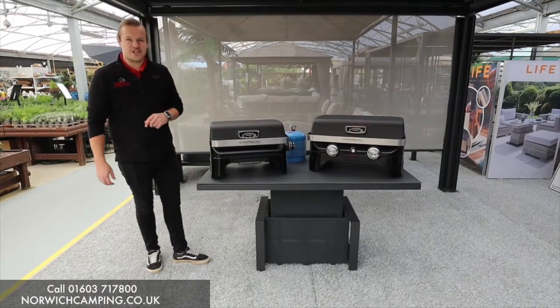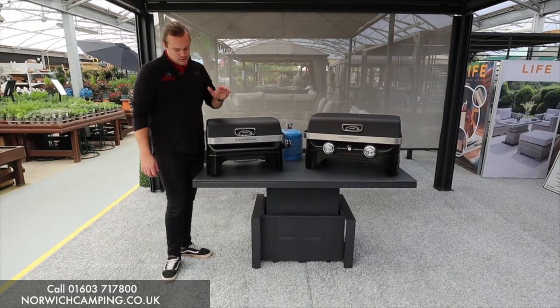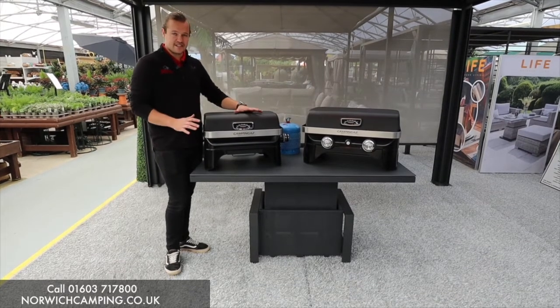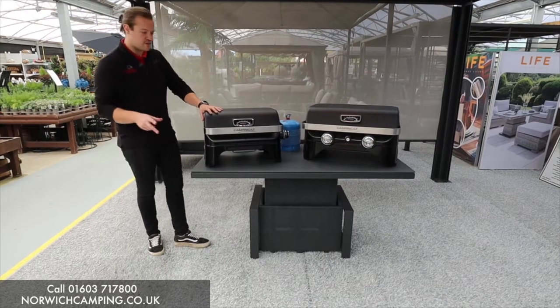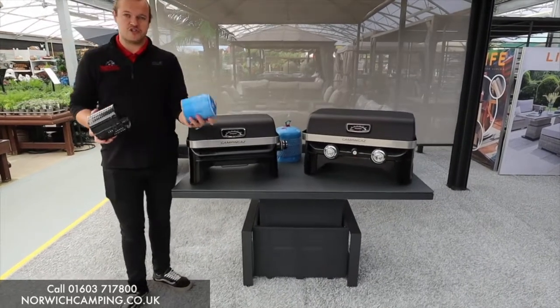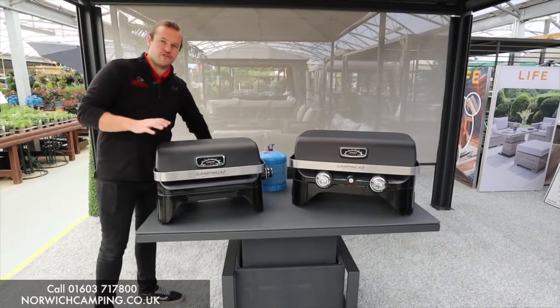Hi, I'm Jordan from Norwich Camping & Leisure and we're going to talk about the Camping Gas Attitude series. We'll do this one first — this is the Attitude To Go. They do this in two models which look exactly the same, but they run off two different types of gas. They do a CV version — the Attitude To Go CV — which runs off the Camping Gas CV cartridges like this one here, and it comes with that regulator already on.